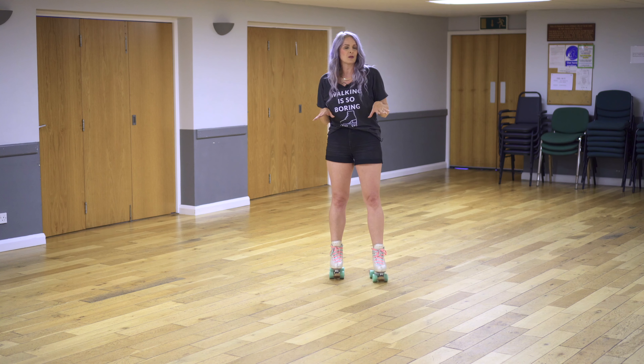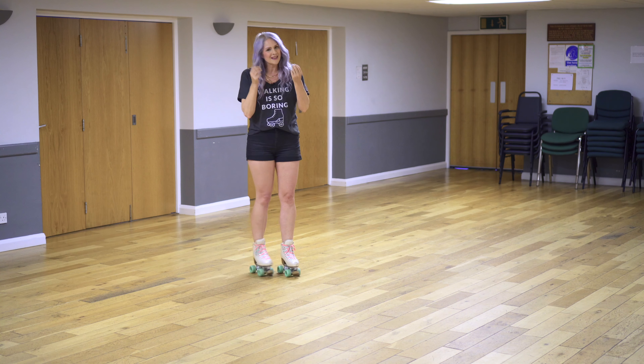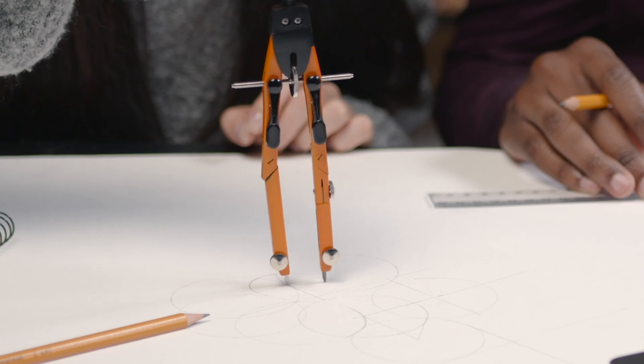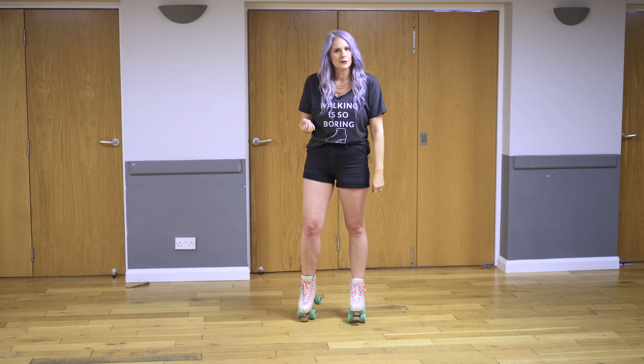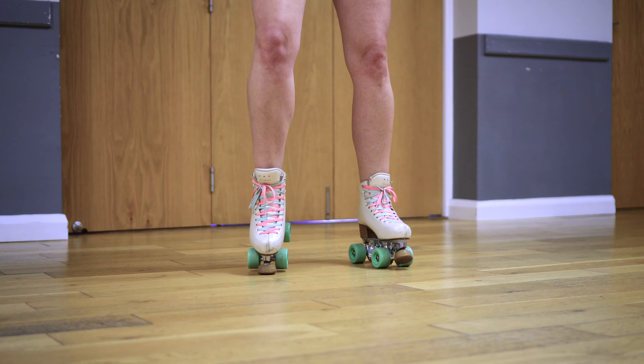For most skaters when you think of the word pivot you think of spinning in place, but this is a type of pivot — if you think about a compass, we're pivoting around a central point. This is why it's good to have your toe stop, because we are going to push down into the floor, so this is where most of my weight is going to be.